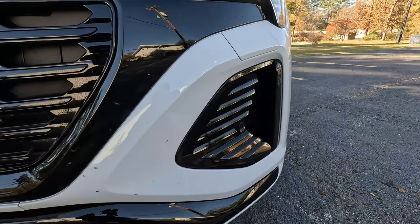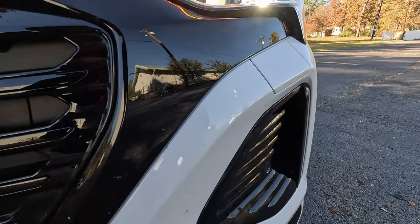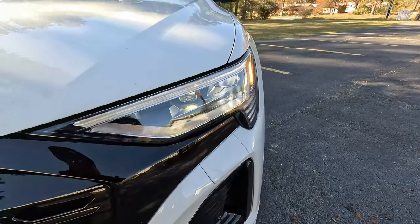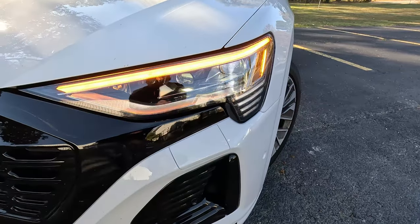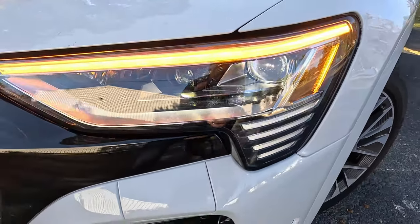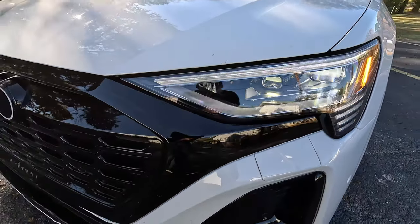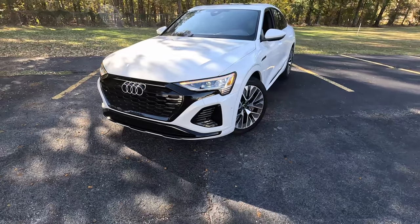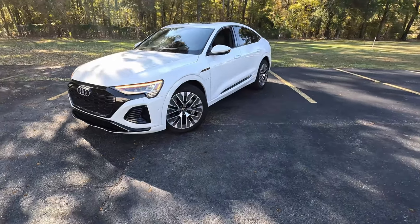Coming around to the side, you can see this is an open-air vent that allows air to pass around the front corners of the vehicle, which is rather nice. I'll bring you in a little closer for these Audi digital matrix lights — they are really cool. I'll show some B-roll of exactly what that light-up pattern looks like when you start the vehicle.